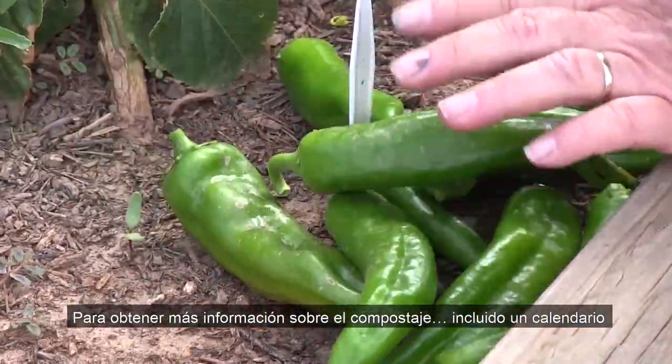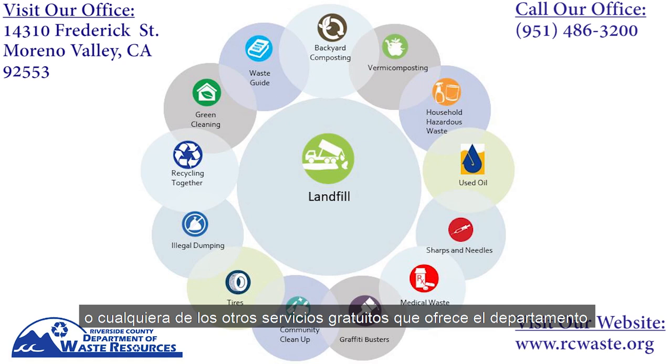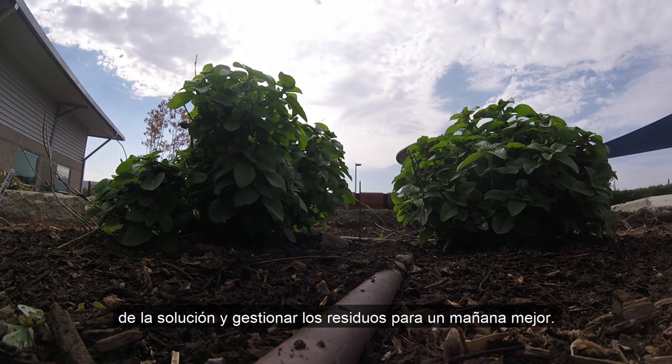For more information on composting, including a free schedule of dates and locations of our composting classes, or any other of the free services the Riverside County Department of Waste Resources offers, visit our website or call our office at 951-486-3200. Thank you for being a part of this solution and managing waste for a better tomorrow.